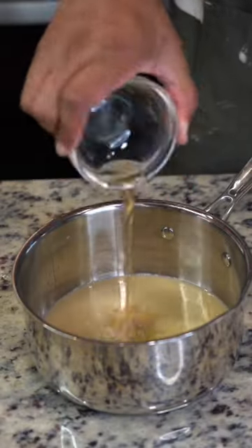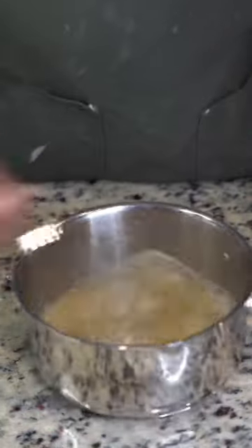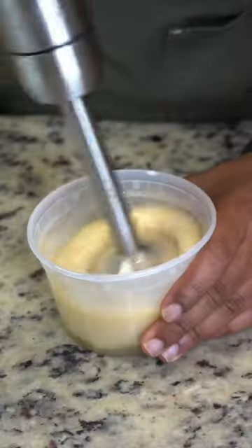Next we'll build the lime fluid gel — that's lime juice, ginger syrup, water, sugar, gelling gum, and agar agar. Whisk, heat, cool, blend, done.